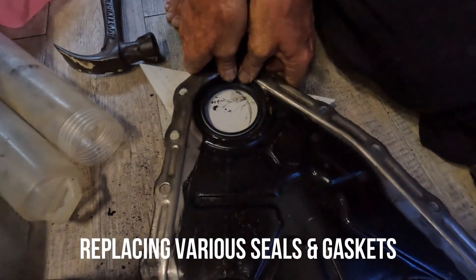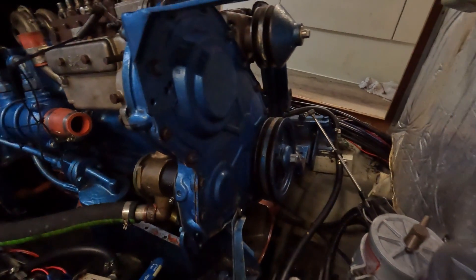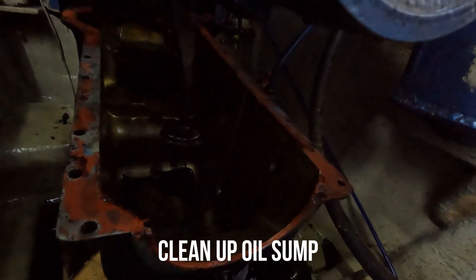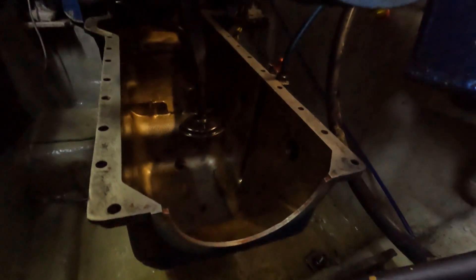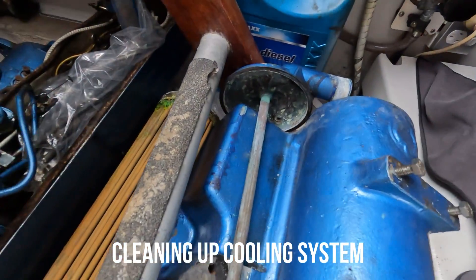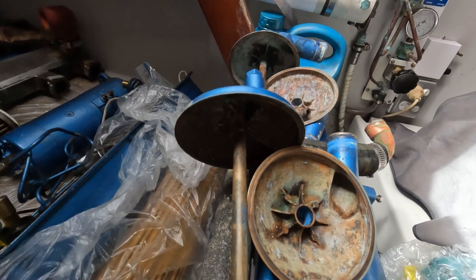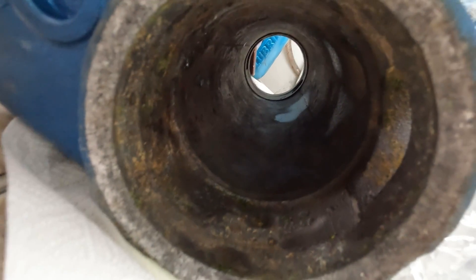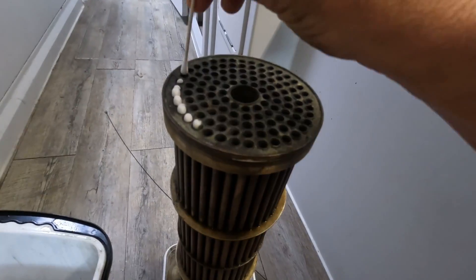We also got cracking on a few other jobs, replacing seals and gaskets that all came with our rebuild kit. And we also cleaned up other parts like the oil sump and other systems and parts like the cooling system. Some just needed some wire brushing, others required a bit more creative thinking to get cleaned.